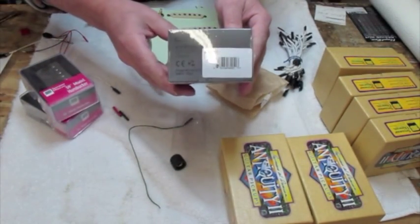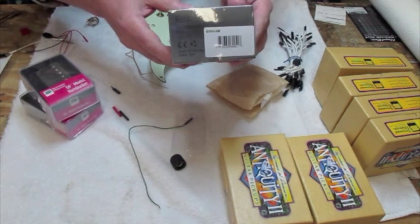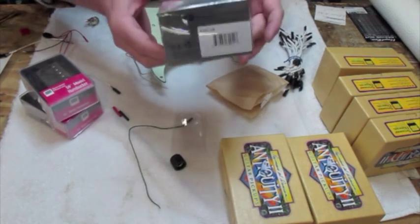EMG Afterburner — they're $47. Thanks for watching. Everyone should have an afterburner.